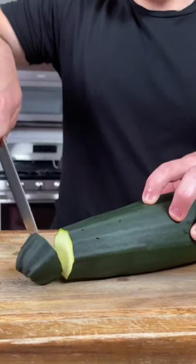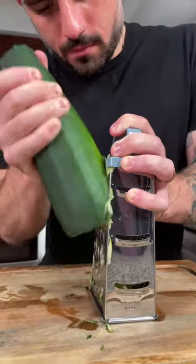Today we're going to make our friend Savannah's vegan zucchini brownies. The first thing we need to do is wash one large zucchini and then grate one cup's worth using a box grater.